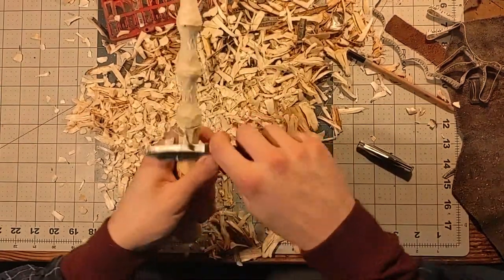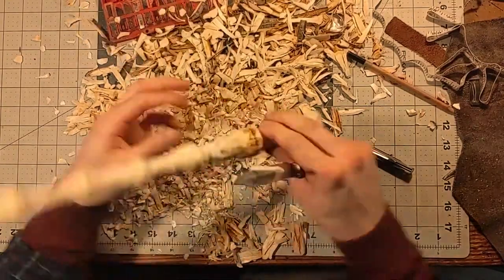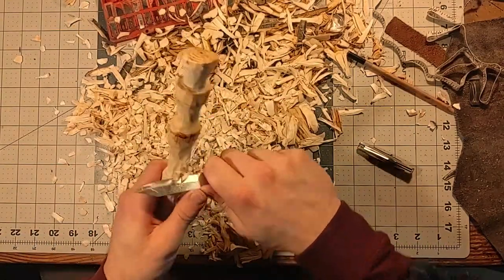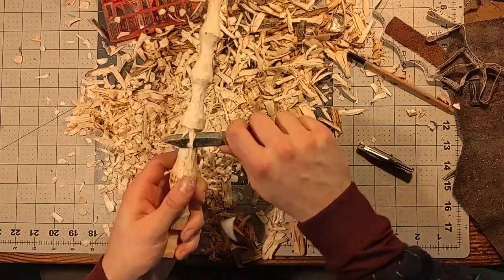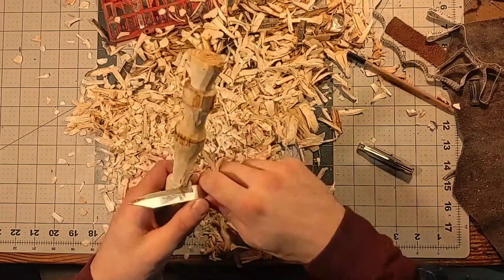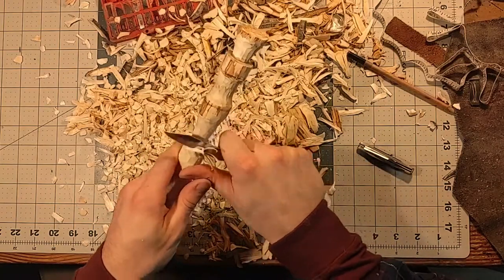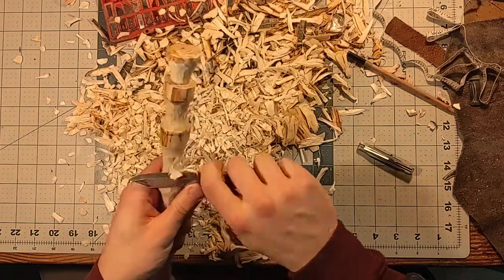So here we are, we're really progressing along now. I'm starting to go from just the main shaping to now some of the detailing, working on that small knob right before the big part where the handle starts. That is like a sheer cut right there, where that knob stops — it has a hard stop right there as the handle shaft cuts into it.